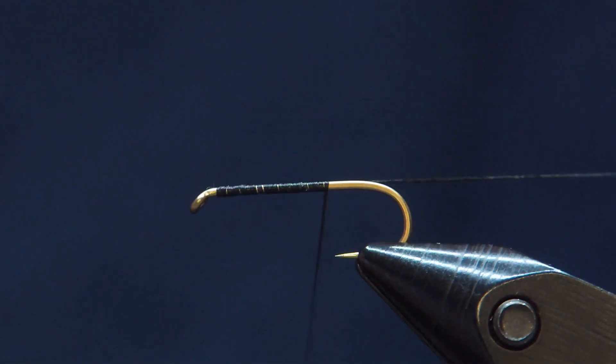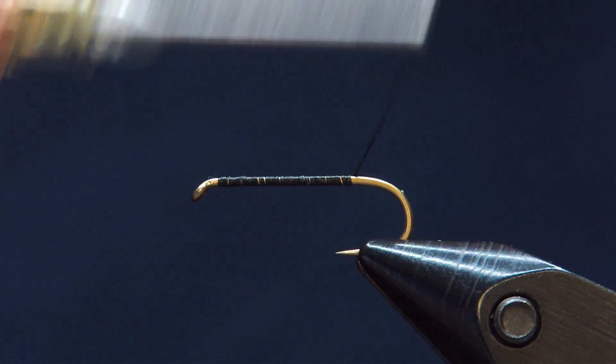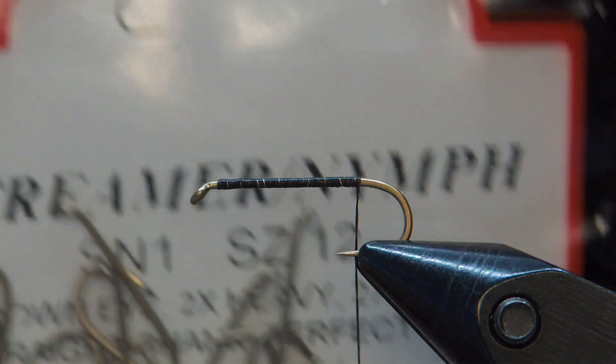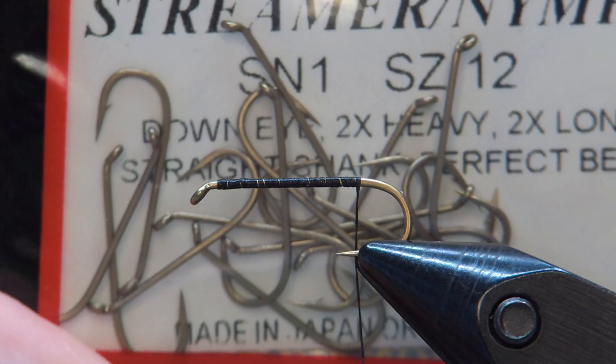Alright, so we're just going to put a thread base down. It's not really critical — we're going to be covering all this with fluorescent chenille. By the way, this is a streamer nymph hook from Wapsi SN1, size 12. And I'm just using standard 70 denier thread.